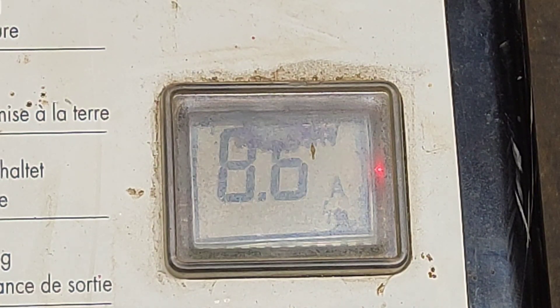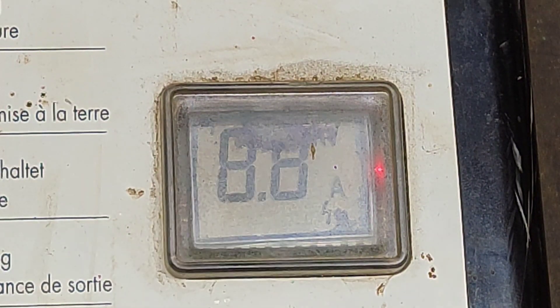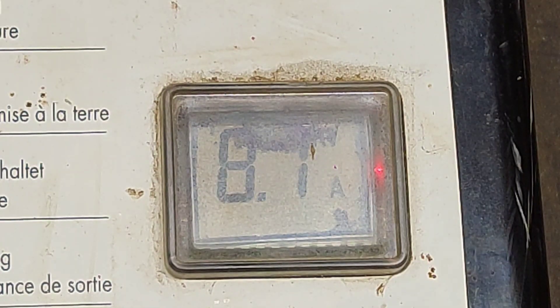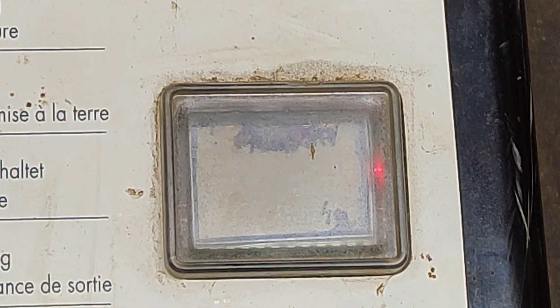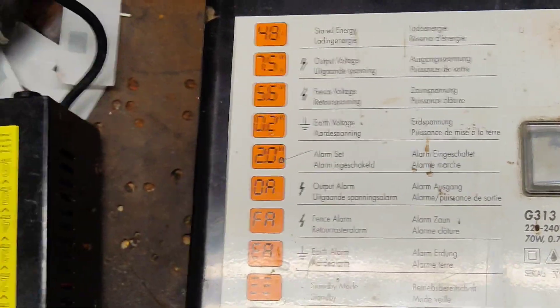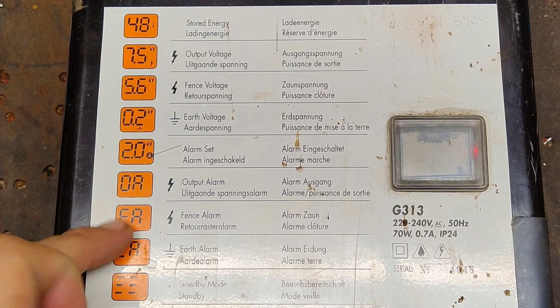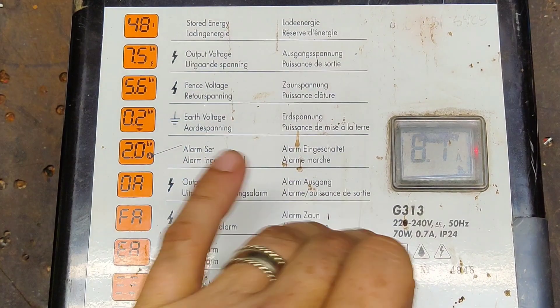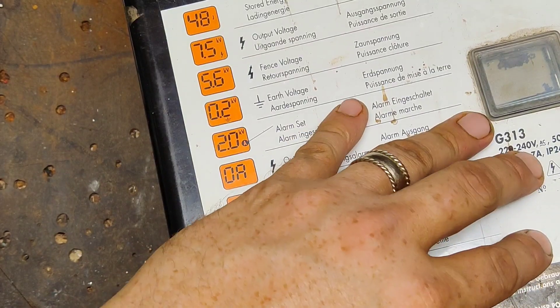It wasn't a dead short — 50 ohms versus zero ohms. As soon as the load's off, you can see it drops right back down to 13 joules. That's a nice feature — you can see exactly how things are performing based on the numbers. There are all kinds of alarms on here: output alarm, fence alarm, earth alarm — different parameters you can set on this unit.